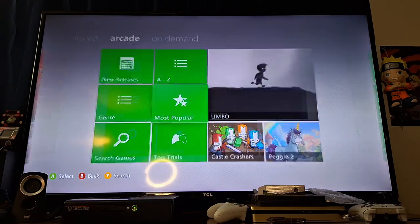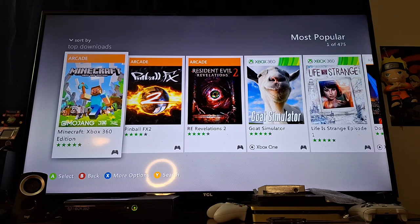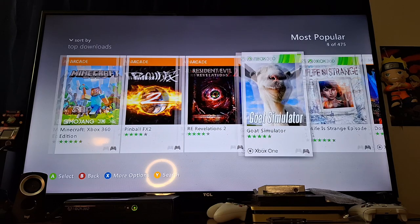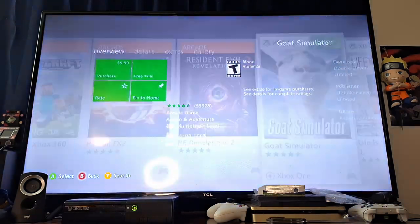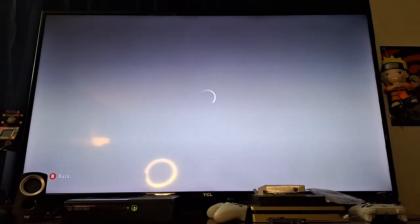Let's go to Arcade and most popular. There's a lot of games out there you can still download — like Minecraft. I wonder if I can download Goat Simulator. They might charge for it. It's $10 — no thanks. Does somebody want to super chat me $10? I'll take it.